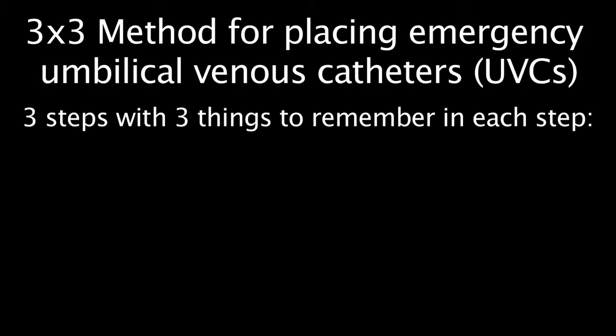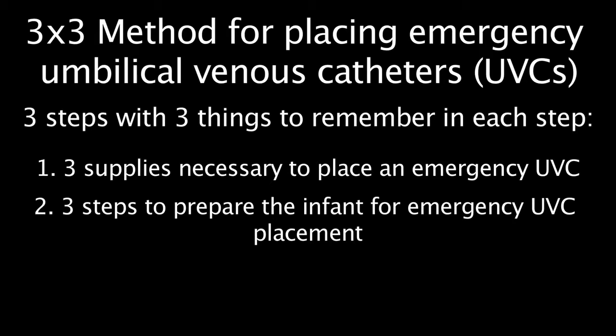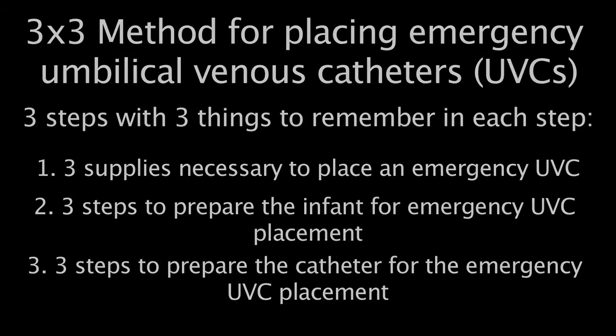Because emergency umbilical venous catheter placement is rare, we're going to demonstrate a method called the 3x3 method. This method enables the learner to quickly gather or ask for the three supplies necessary to place an emergency UVC, the three steps to prepare the infant, and the three steps to prepare the catheter for placement.